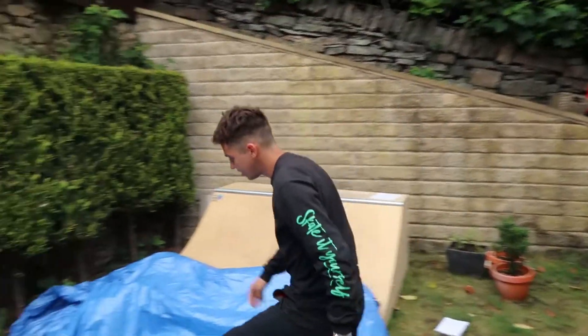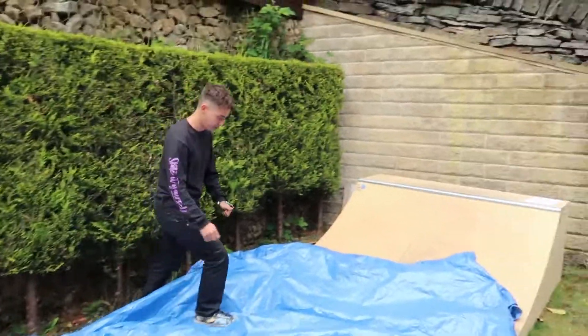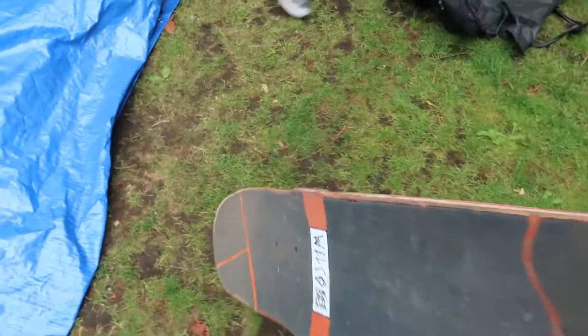That'll work as a base, I guess. Cool, I'll do my bud, why not.